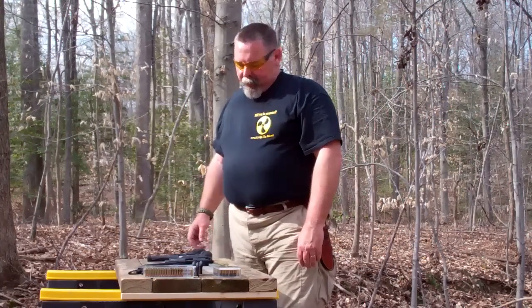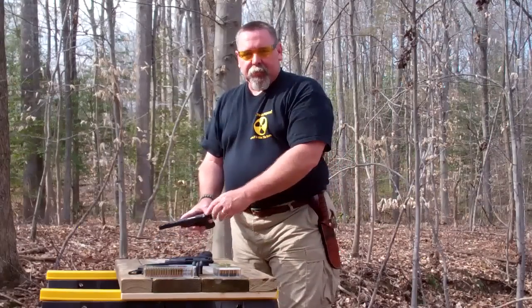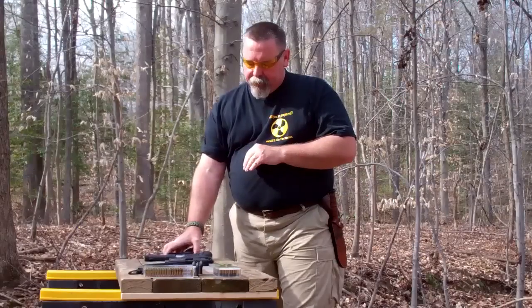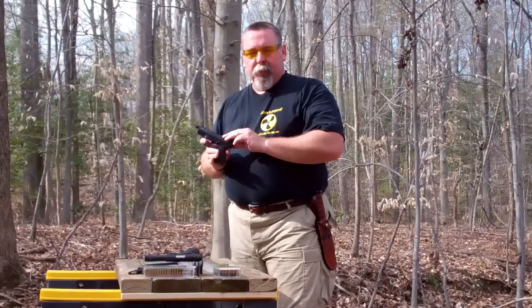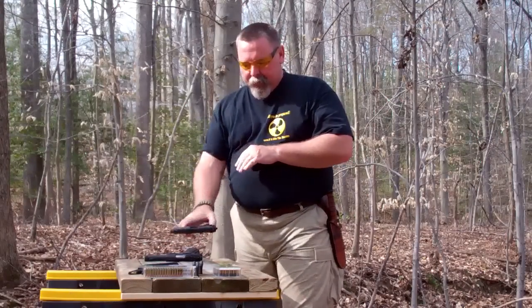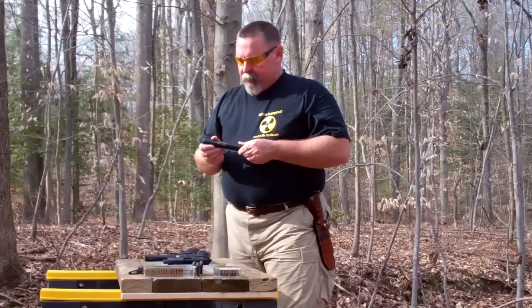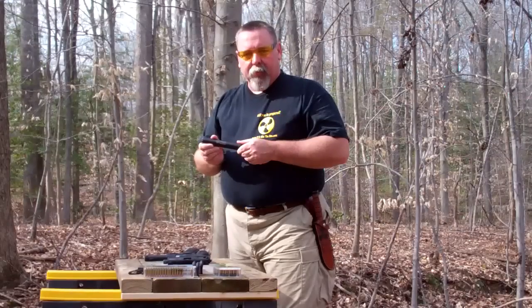Hi, I'm Donald Green, and this is another product review from IfItHitsTheFan.com. Today we're going to be looking at two different pistols: the Ruger 22/45 threaded barrel, and the Walther P22, also with the threaded barrel. To go with those threaded barrels, we're going to be looking at the SilencerCo Sparrow, a suppressor for any .22 caliber.